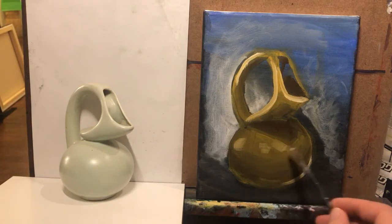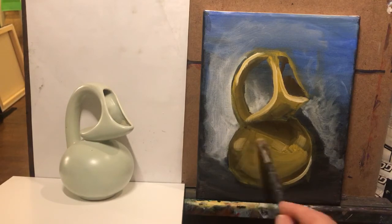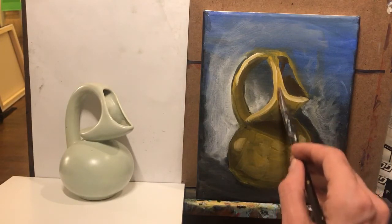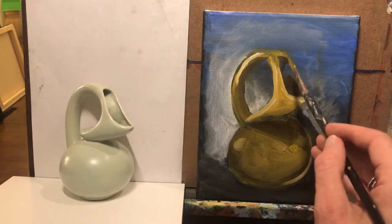Sorry, I keep thinking about that cake. Now, I know the colors aren't really accurate — I picked warm colors and it's kind of a light, cool vase — but I just wanted to focus on light, medium, and dark. That's all I'm really worried about, and that's what I want you to take away.